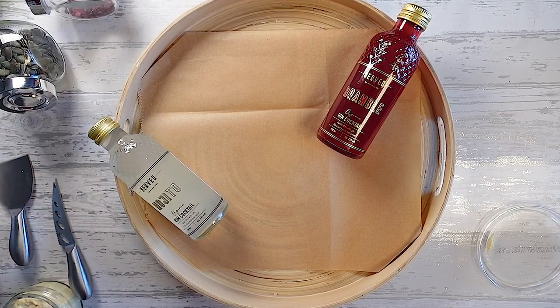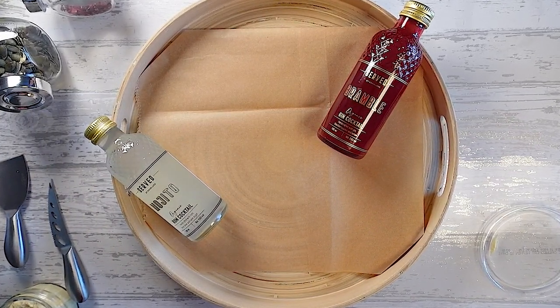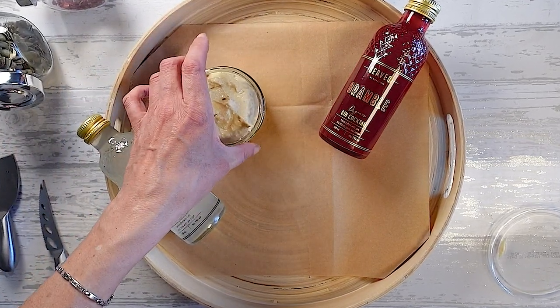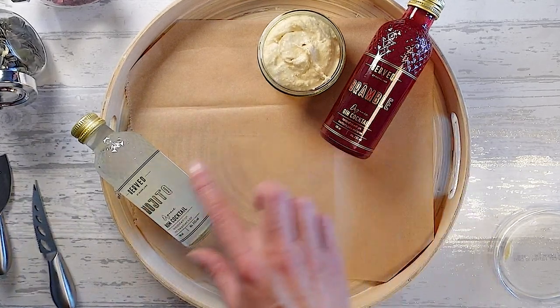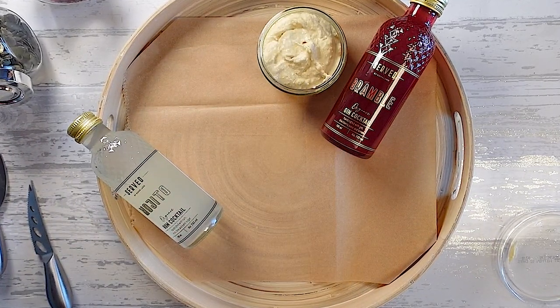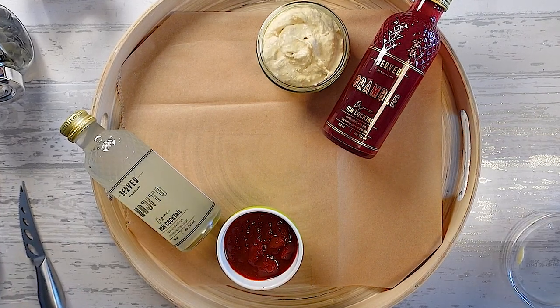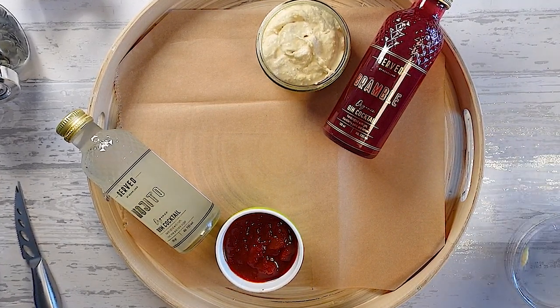So now I'm going to add in the pots of things. What we've got today is just a plain hummus, so I'm going to pop that there. I'm going to put it on this side just so it's not too near a similar colour. Then I've got this chutney — a red pepper chutney — very tasty.